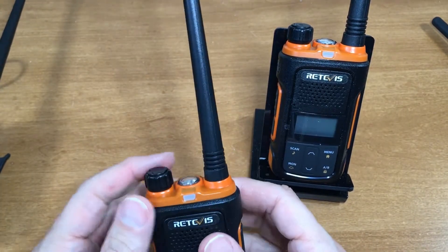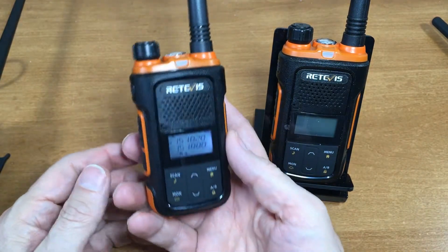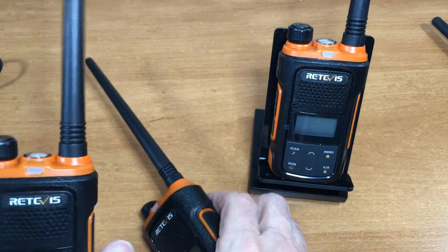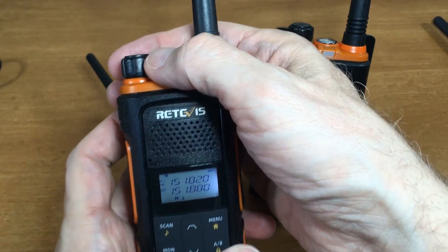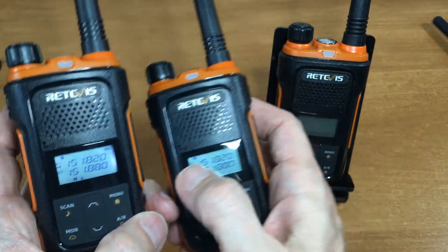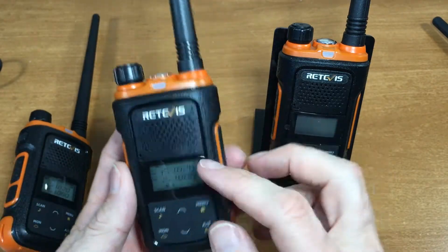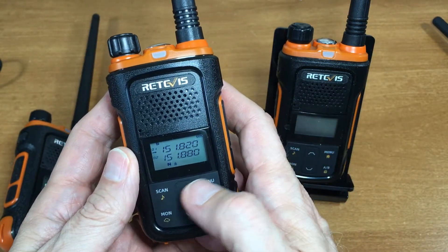To turn it on you just turn the knob and it's a dual-band receive. You'll notice this one has an S — it's hard to see — and what that means is standby receive, so it's going to receive both bands. It's a very loud speaker.